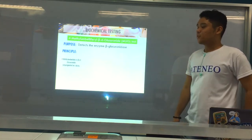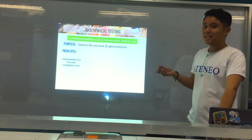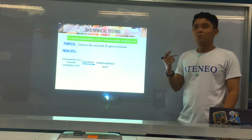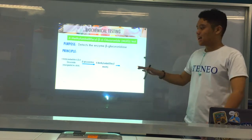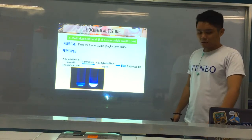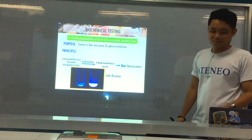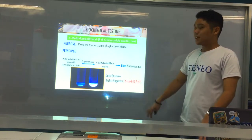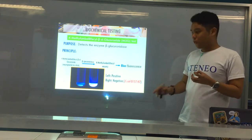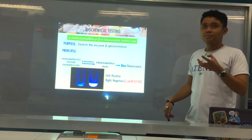The principle: the substrate, 4-methylumbelliferyl-beta-D-glucuronide, is found impregnated in a disc. In the presence of the enzyme beta-glucuronidase, it becomes a 4-methylumbelliferyl moiety. This emits a blue fluorescence. So the positive result is blue fluorescence. Here's an example — the positive is on the left, which appears blue, while the negative is on the right.